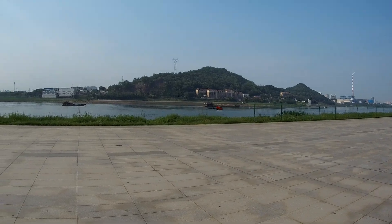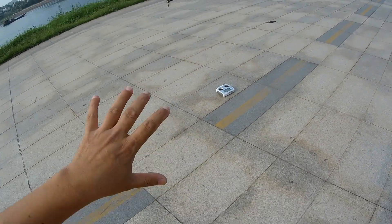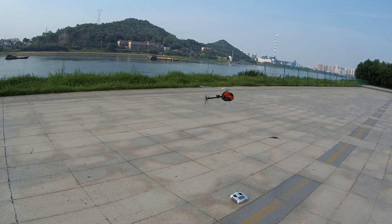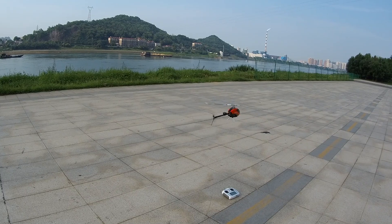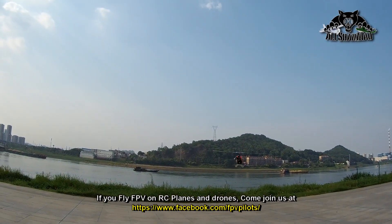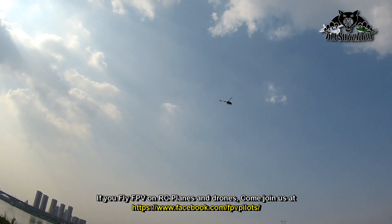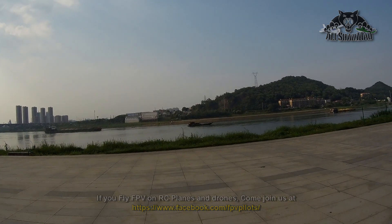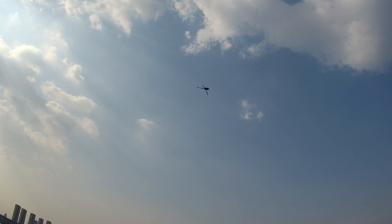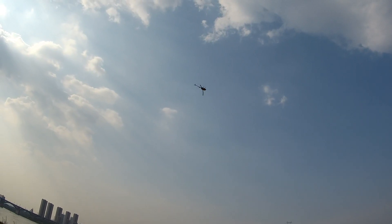I'll give my friend a chance to shoot one clip. I put the radio down and leave it right there. Today it's windy as well. Okay, so I'm gonna go up, get it inverted. So here we go — I'm gonna bring it down now.